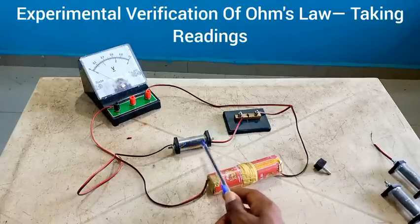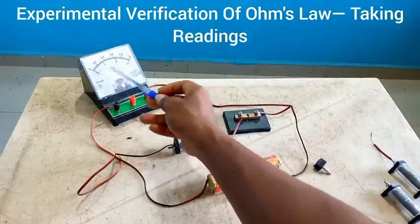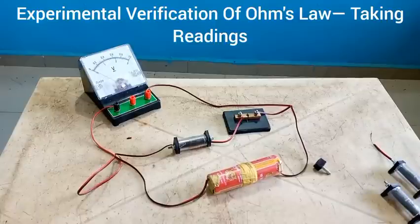We are going to be changing the values of this resistor and then get a corresponding potential difference from this voltmeter, so that we get a table of values of resistance. We're going to run for 1 ohm, 2 ohms, 3 ohms, 4, 5, and 6 ohms, and then corresponding to the resistance values we would get the value of the potential difference. We will then evaluate the inverse of resistance and the inverse of the potential difference, so as to plot the graph of this experiment and determine the internal resistance of this cell.